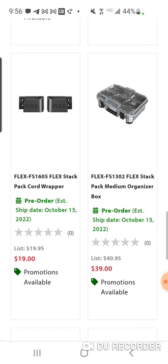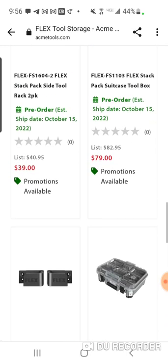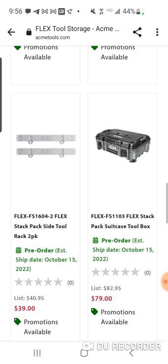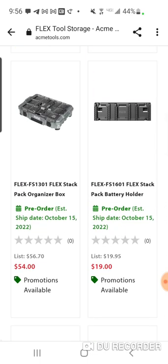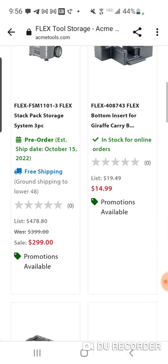Here's the small organizer, and here's the medium. It'd be like five bucks short of the $200 threshold.